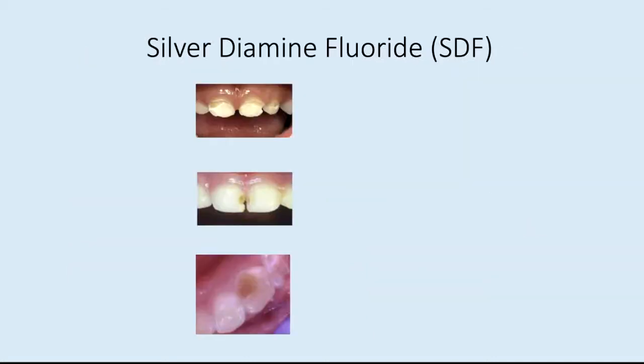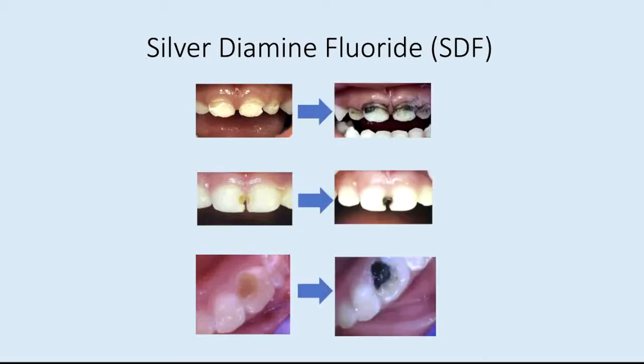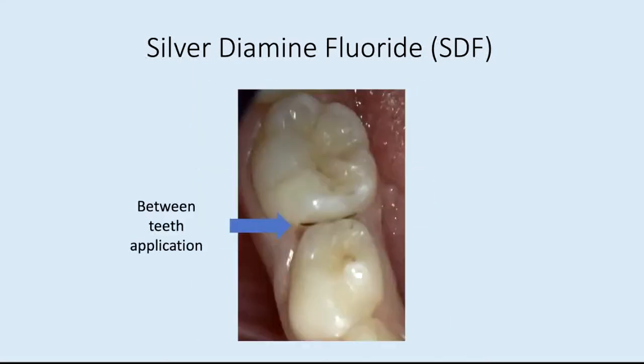Here are some pictures of teeth with cavities. As you can see, those orange, yellow, and brown areas are cavities. And here they are treated with SDF — those cavities have now turned black, and that black means the cavity is arrested or stopped. Here's a picture of SDF application between the teeth; that little black line is a cavity that has been arrested by SDF.